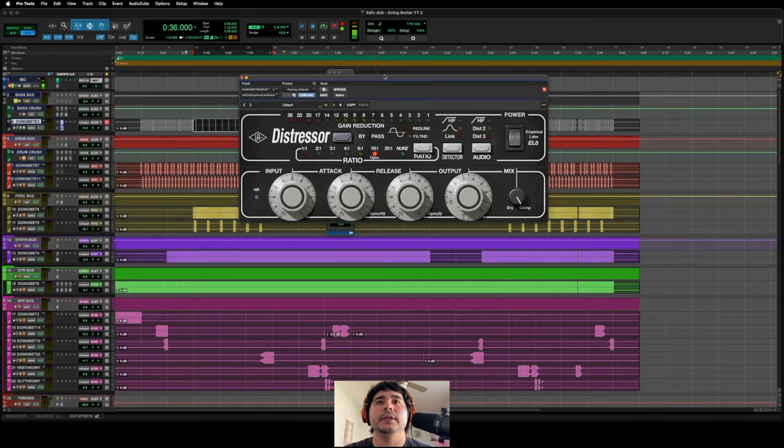Let's start with bass. I'm going to start off with just doing my typical settings, which is putting it in opto mode. For this unit to go into opto mode you have to put the attack at 10, and then the release needs to be at zero. So now technically it's in opto mode — it's working something similar to an LA-2A where it has a fixed attack and release.